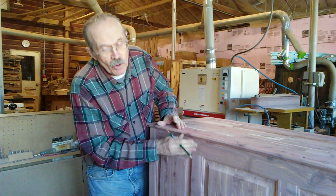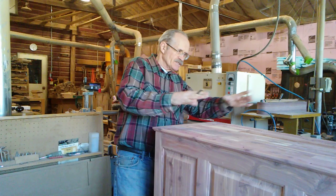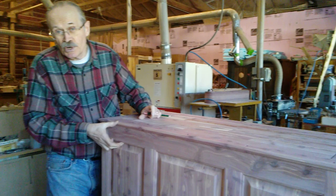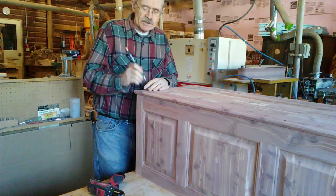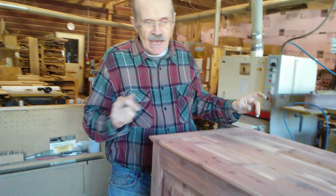We've leveled off and straightened out the floor. We're going to put it on the bottom so that this piece is wider than this one. So the chest is upside down. We make sure that everything is straight and lines up.